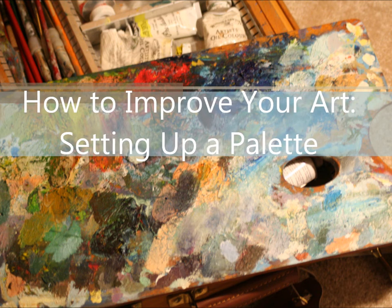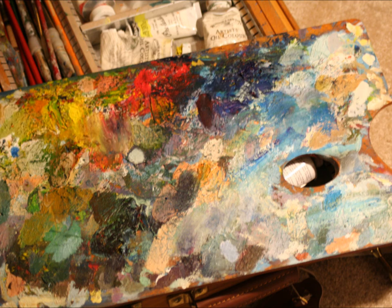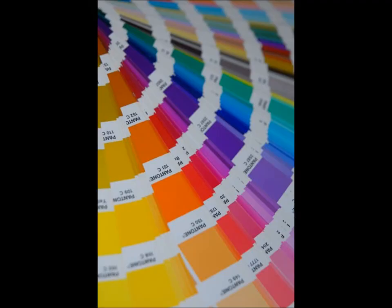Here is the next video in this series on how to practically improve your art, with a focus on things that are both easy and affordable. In the last video we talked about color combinations, and in this video we're going to discuss paint selection and setting up a palette.